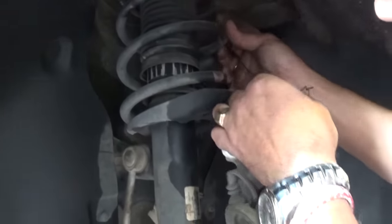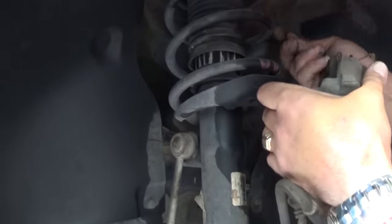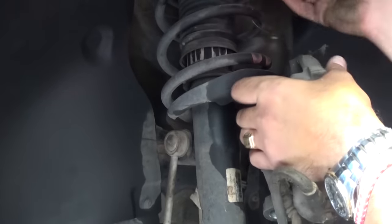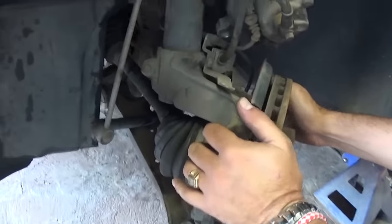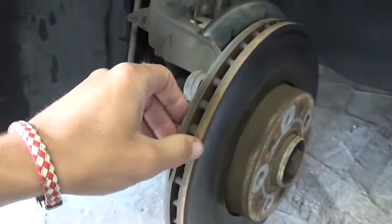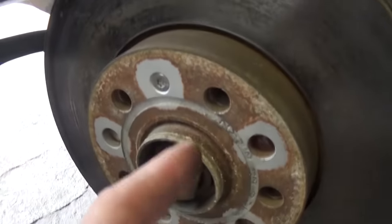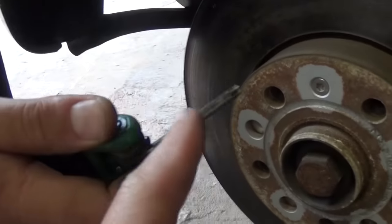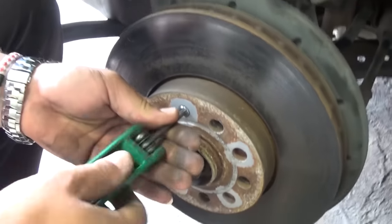Tie it to the spring up in the air so it's out of the way. Now that's the disc — we're going to go ahead and turn the steering wheel straight so we can work better. We got everything out of here. With a T30 we can go ahead and remove that little bolt there.